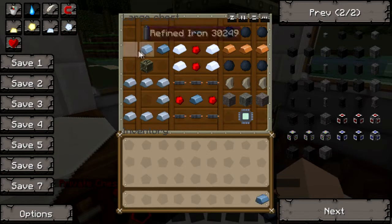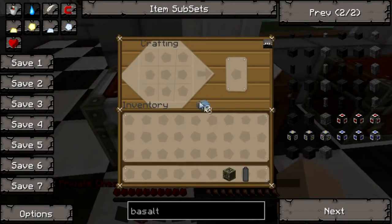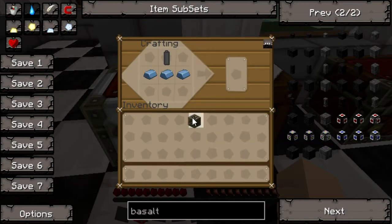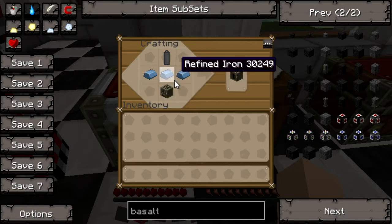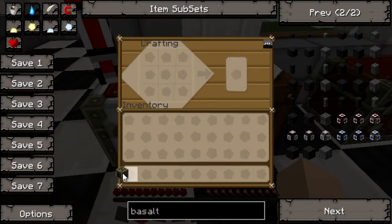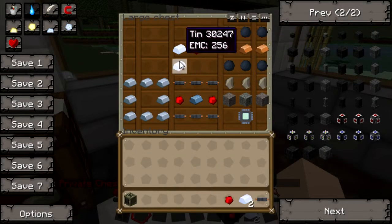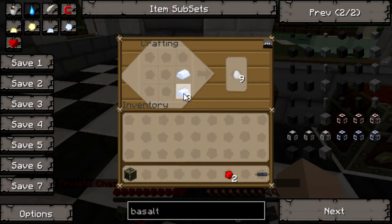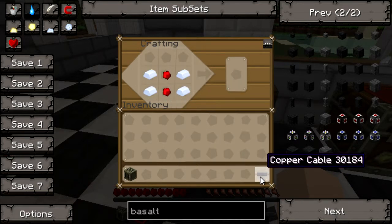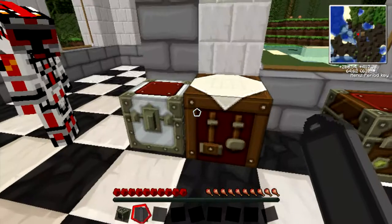The first thing you're going to need is a generator. I'll craft it here again so you can see. It's an iron furnace — 3 refined iron and an RE battery. An RE battery is made like this, and then a copper cable on top makes the RE battery for the generator.